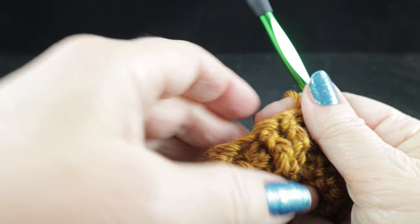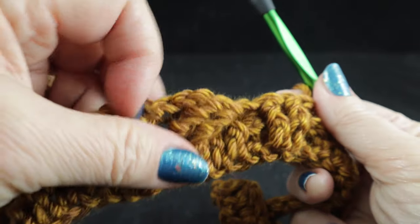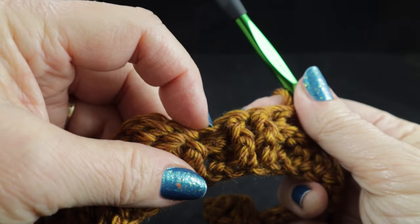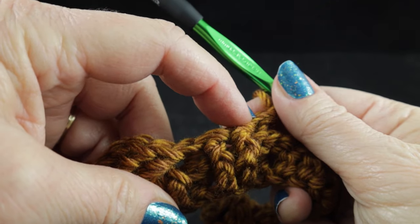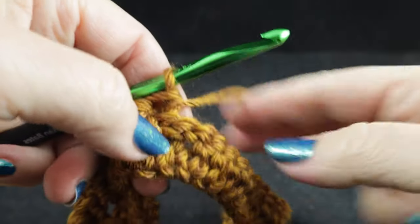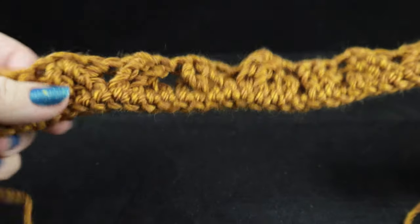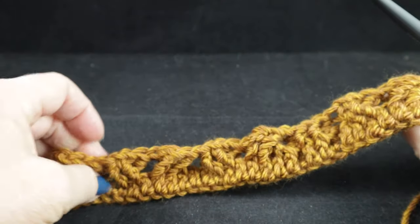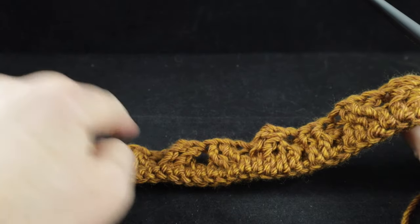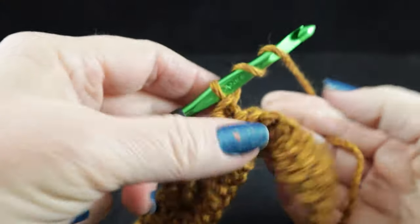Just to review, after the wheat foundation we're going to work a back post, two front post double crochets, and a back post double crochet. Now we're going to mirror what we've already worked on the other side, which is the two honeycombs and the four-post cable, and I will work this again with you.